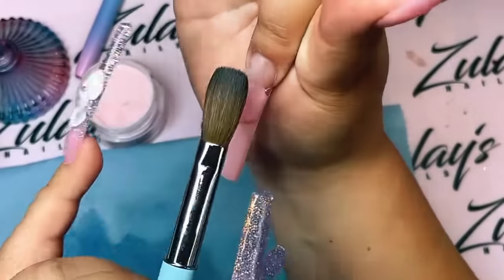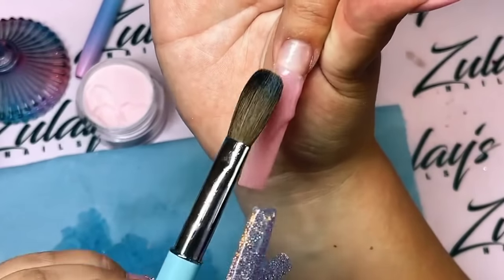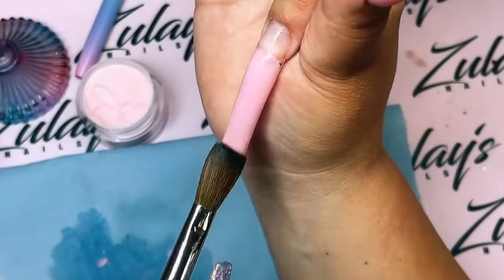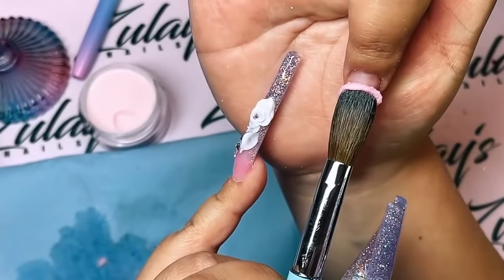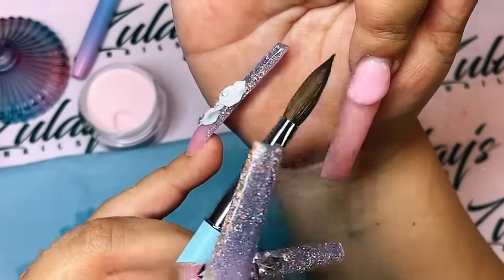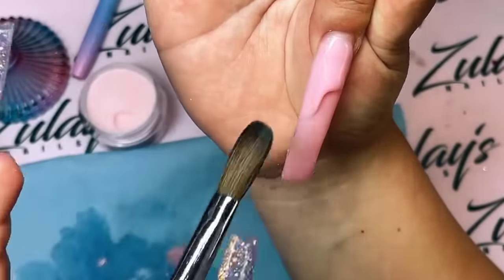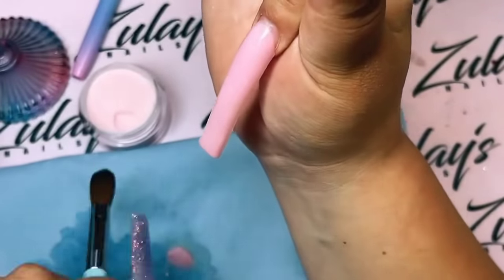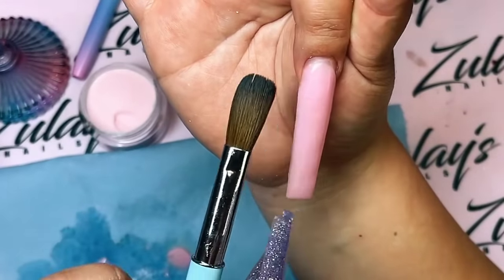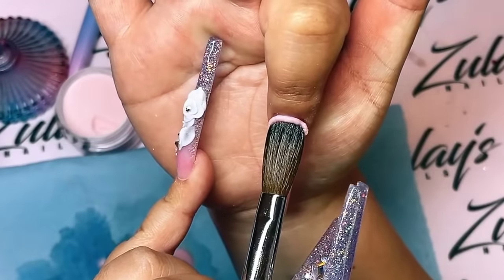Today I'm gonna be using my 3XL tapered square nail tips - these are new and I am loving them because I love square nails right now. Normally square doesn't really compliment chunky fingers, but you know what, thug life - I'm gonna wear the square nail. Tapered square is gonna be the closest to something slim on the finger. Somebody asked what's the difference between tapered square and square - tapered square is just a little bit slimmer, like in between a square and a coffin but more square than coffin.